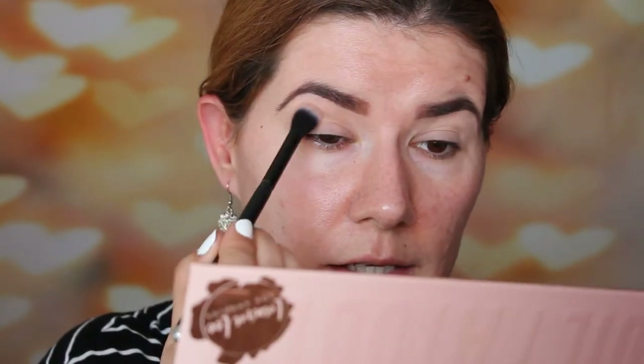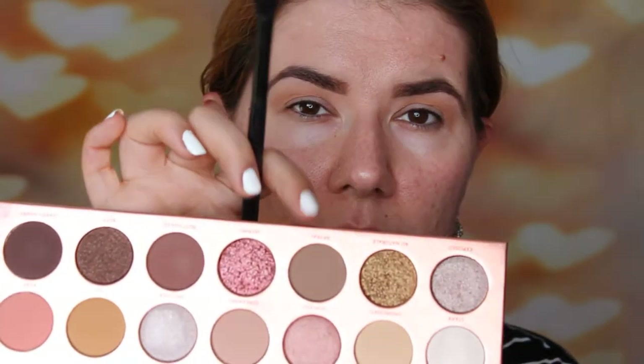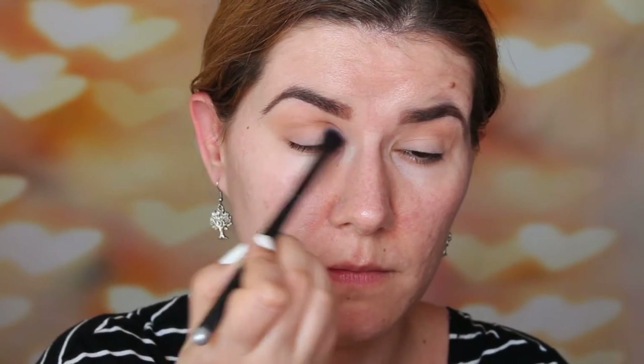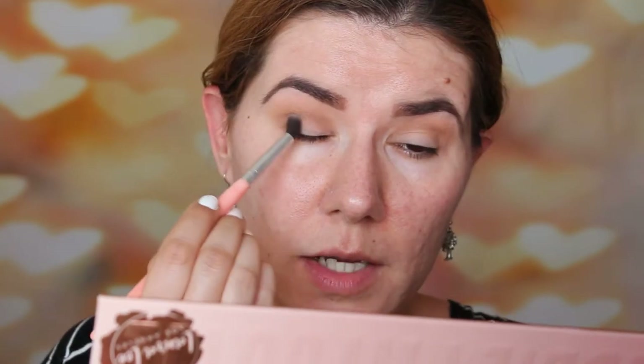I'm going to start with Streaking in my crease, and I love this palette. I've been using it a couple of days and I think it's a beautiful palette — it's my new favorite palette. Then I'm going to go into Reveal with the same brush but a little bit lower. This palette is exactly what I expected it to be. Then I'm going to use brush number six from BH Cosmetics and go into Reveal again to build up that shade a little bit.